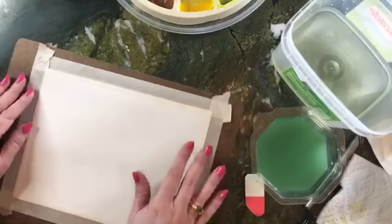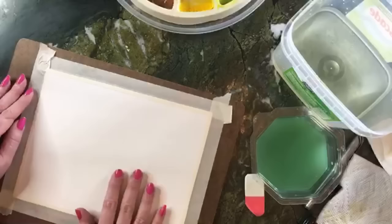So we've got a surface now that is ready to accept paint. We can just use a variety of colors — let's just toss some on and see what we can achieve.